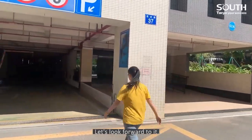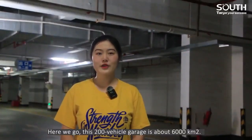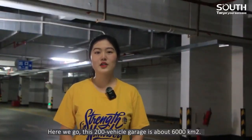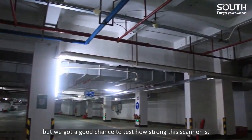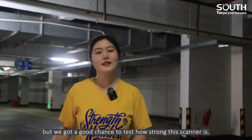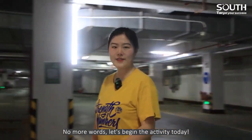We are here for scanning an underground garage. Let's look forward to it. Here we go. This 200-vehicle garage is about 6,000 square meters. The light is thin — not a very good condition — but we got a good chance to test how strong the scanner is. No more words, let's begin the activity today.